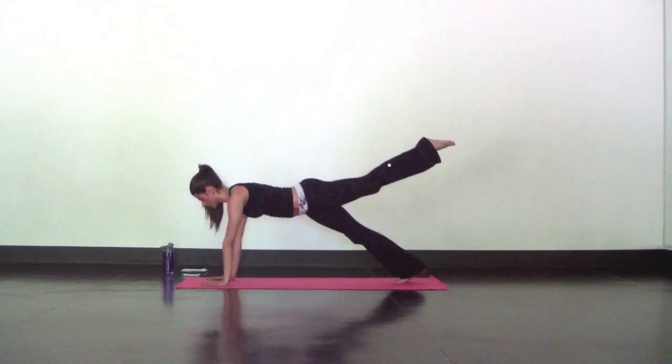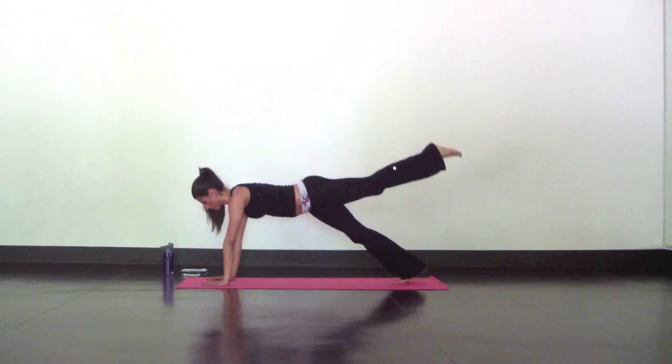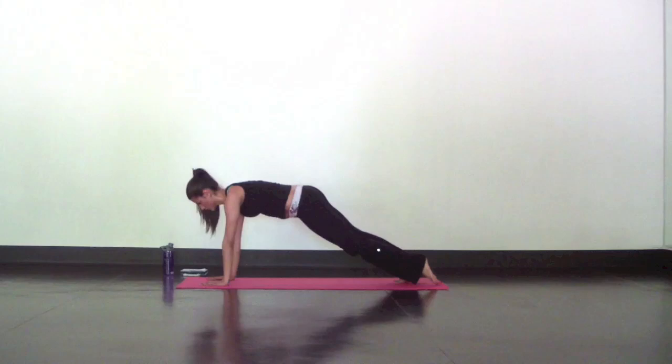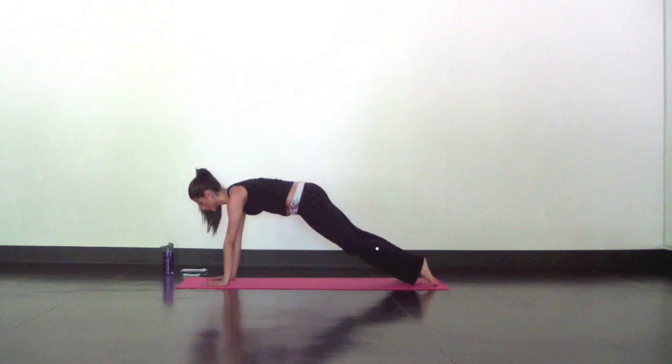Inhale as you reach your left leg high. Exhale as you tap the mat. Inhale, reach. Exhale, tap. Keep going, follow your breath, and count your taps. Always modify one side if you did so on the other side. Keep the body calm and stable. Abs are tight to protect your lower back.